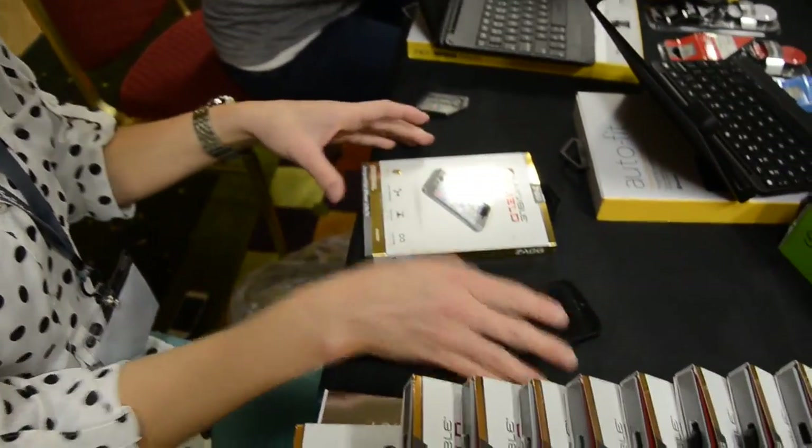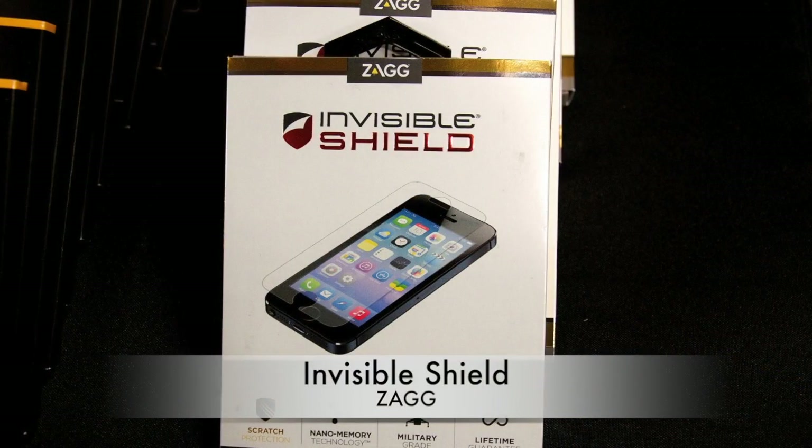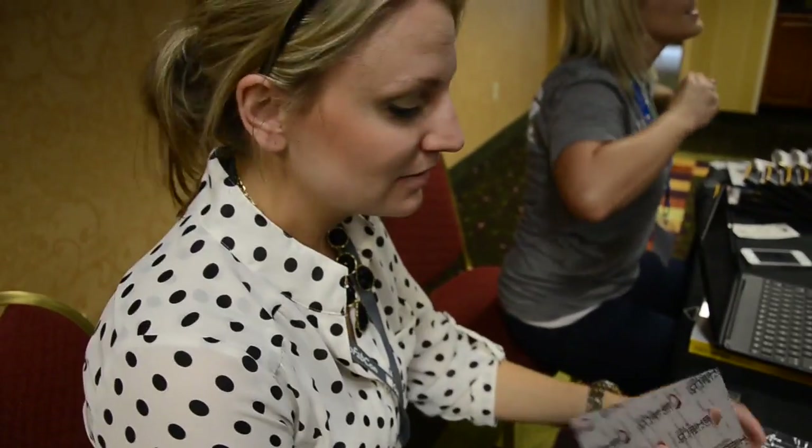So tell me what you're going to be putting on my new phone. We are going to use InvisibleShield — it's by ZAGG. It's a great product. It's really, really easy. It's the same material that the military uses on their helicopter blades. So we know it's scratch resistant.